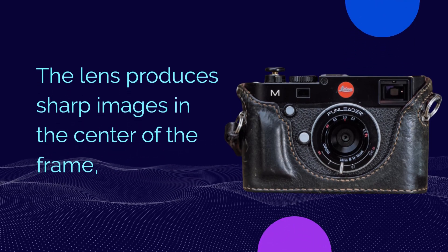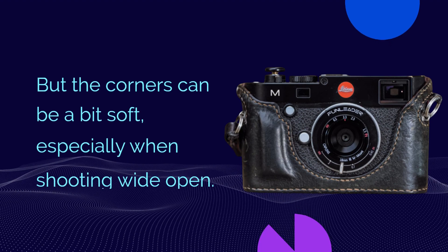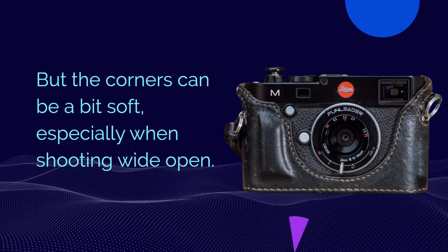The lens produces sharp images in the center of the frame, but the corners can be a bit soft, especially when shooting wide open.